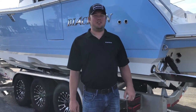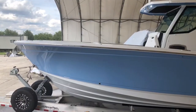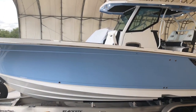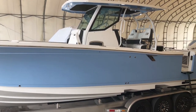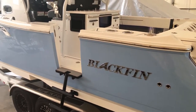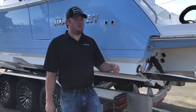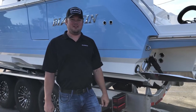Hey everybody, Mason here with Blackfin Boats. We're here today with a brand new 332 center console just loaded on the trailer, getting ready to go water test the new Merc Racing 450Rs. This boat's Carolina Blue, which is a new color available for all Blackfin models, available for order now. Before we take it to the water and do some performance tests, we want to jump up and show you guys some features and benefits inside.